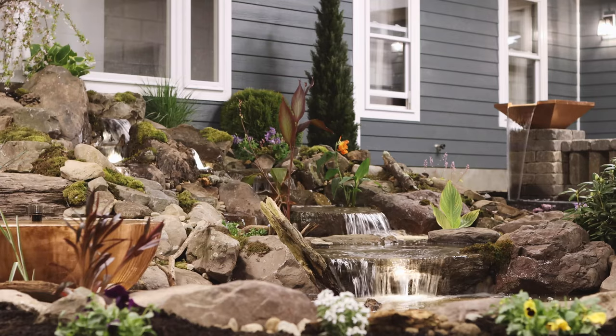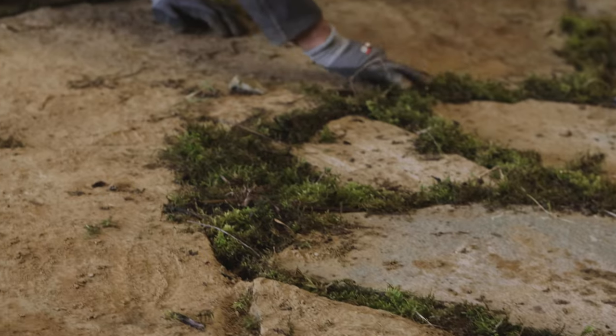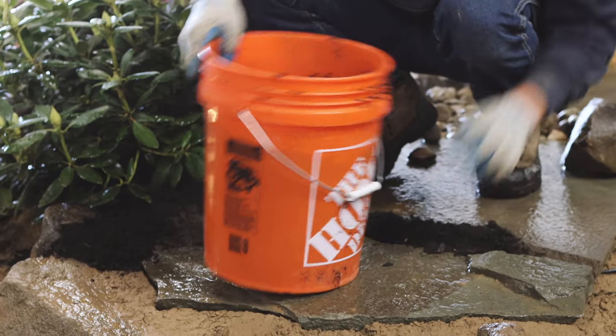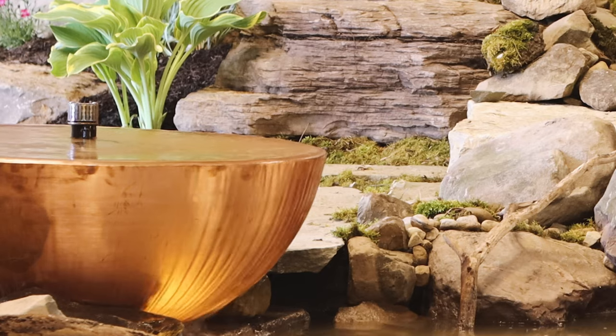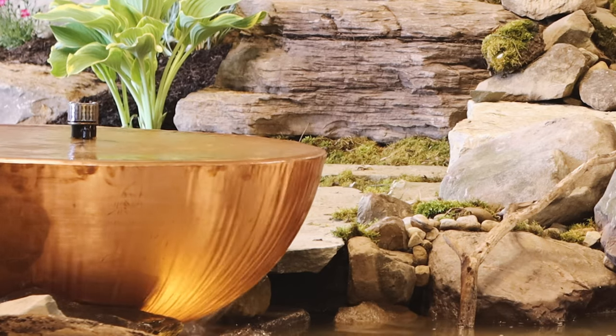Remember, when designing water features, the only limitation is how creative you can be. When installing the paver and flagstone patio, we like to have a slight pitch back towards the copper bowl to ensure no leaks. This will give you a great way to enhance any water feature while making it a cohesive part of the system.